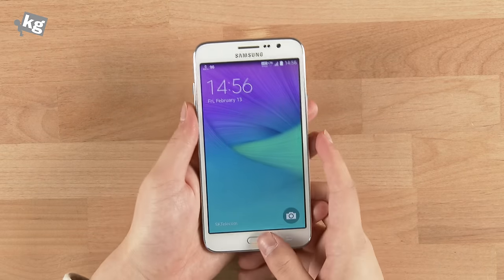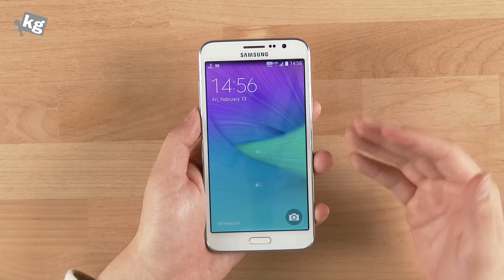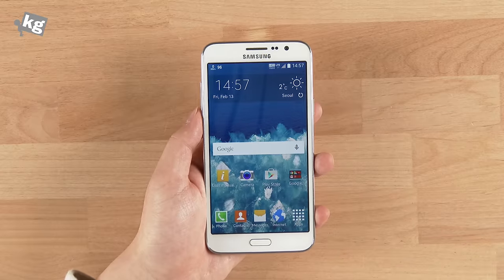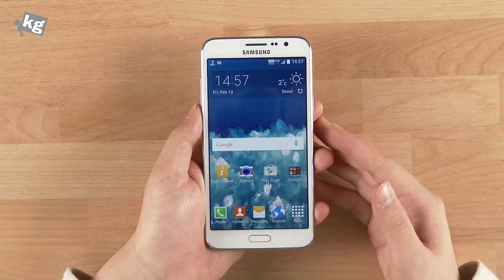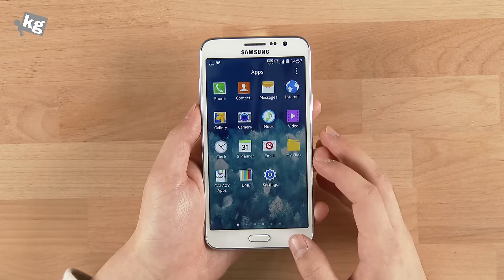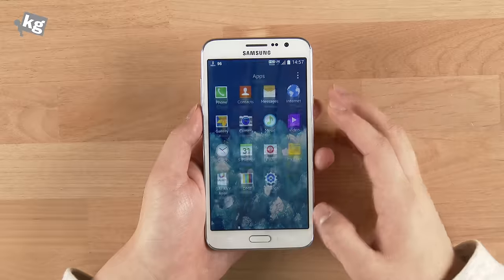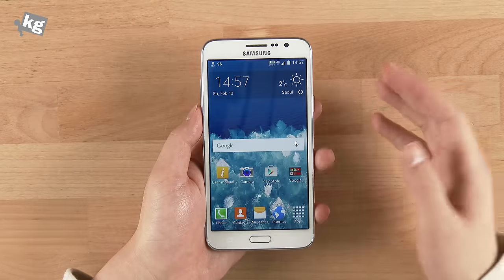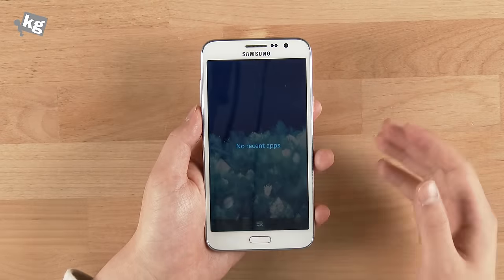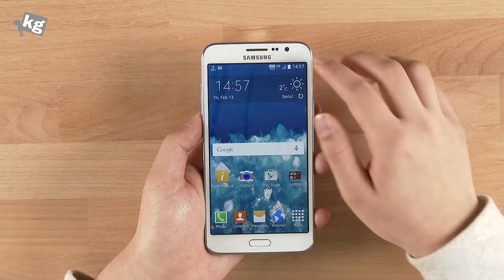Turning it on gives you the Samsung TouchWiz screen — nothing special, just the usual Samsung TouchWiz interface. According to Samsung, it should come with an enhanced TouchWiz UI that's lighter overall, and that seems pretty much true. The battery life is improved and everything is snappy, especially the multitasking functions that used to take up to a second to pop up now come almost instantaneously.